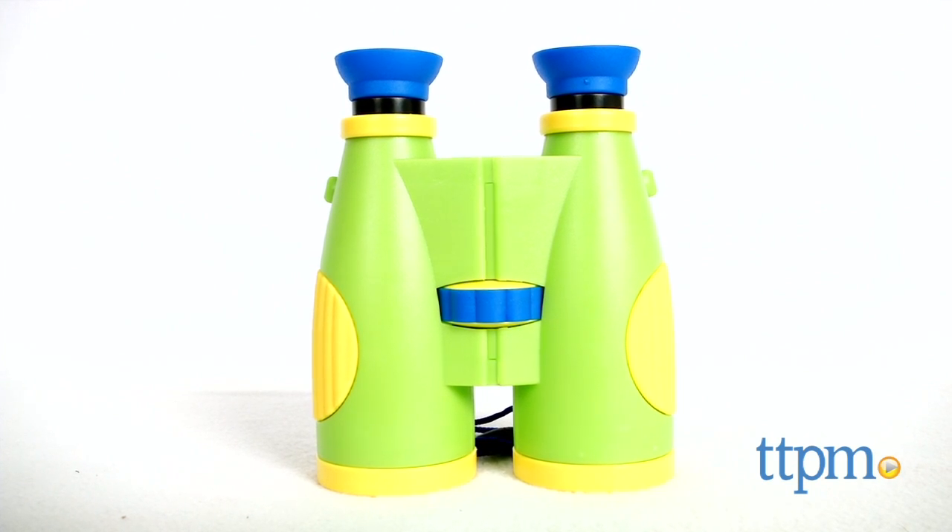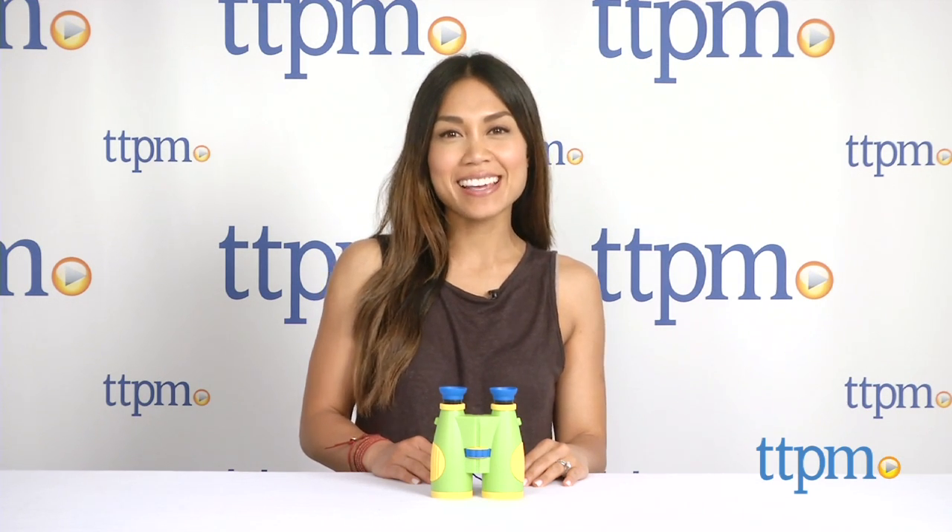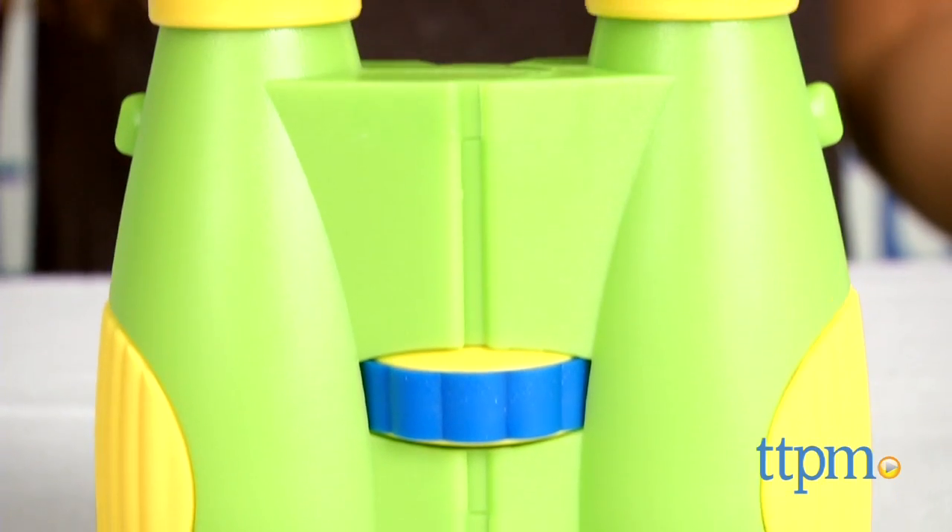See the world up close with these! Hi, I'm Michelle from TTPM and today I have the BigView Binoculars from Learning Resources. These are play binoculars made for little hands.